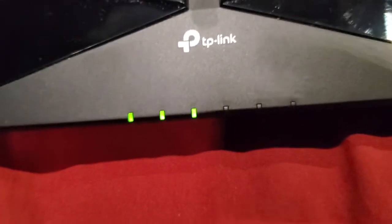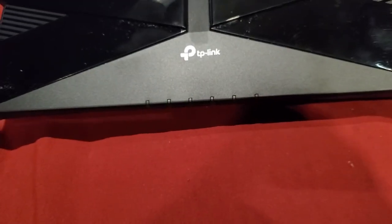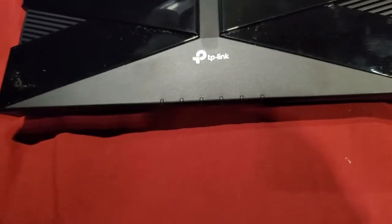While you're holding that in, you're going to be watching the lights on the front of the router. I'll go ahead and put my pin in the hole and hold it while I watch these lights. I push the button and hold it... and now that light is flashing. I let go of the button, and now it's going to reset all the settings.